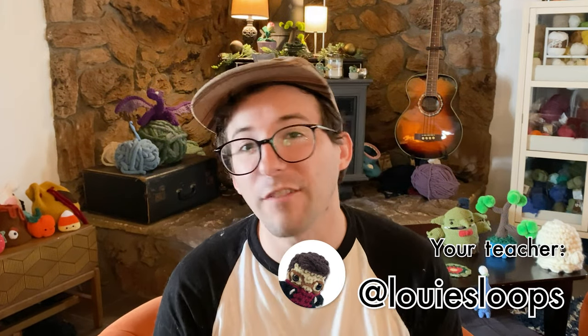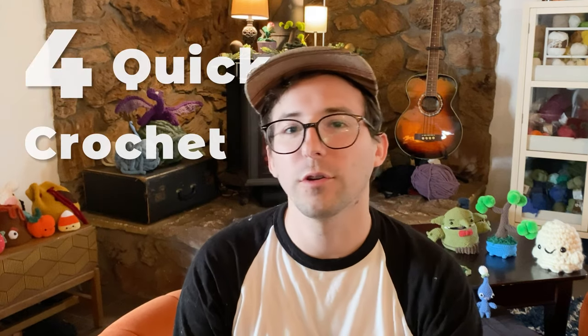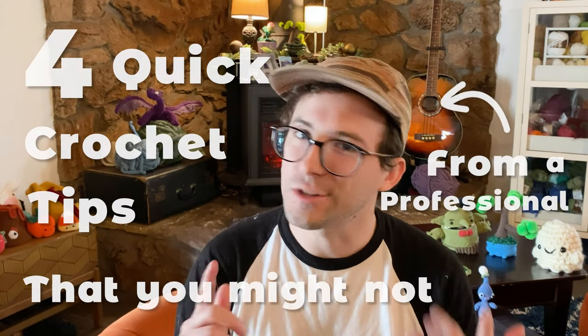Hey there! It's Louie! I've been designing amigurumi for over half my life, and here are 4 quick crochet tips from a professional that you might not know.